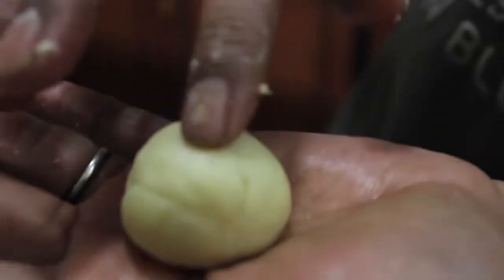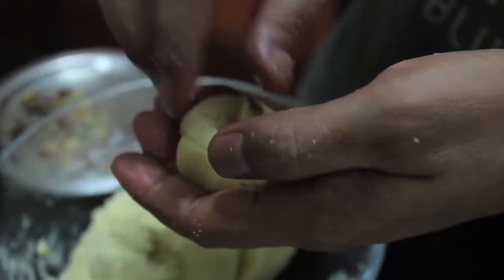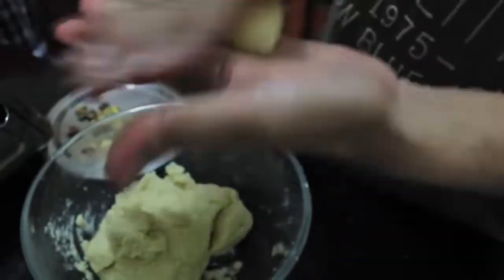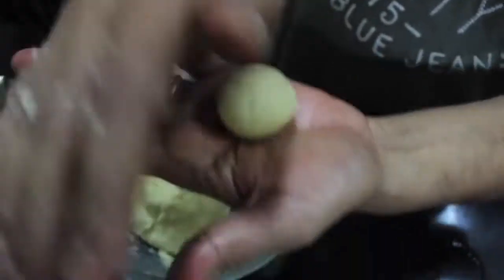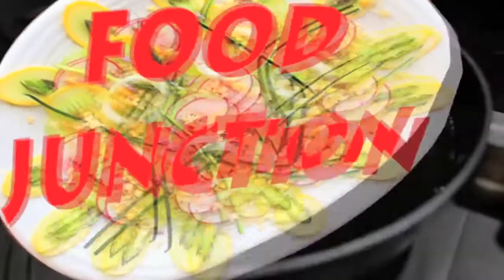We will take another one and make a ball in a bowl. We will assemble them, then release and pack them. We will roll them completely and keep them like this.